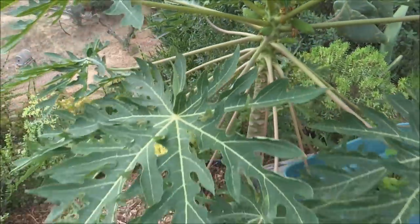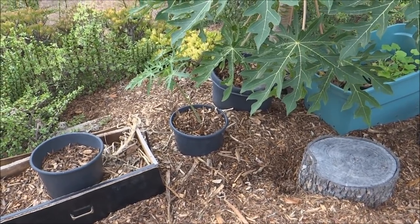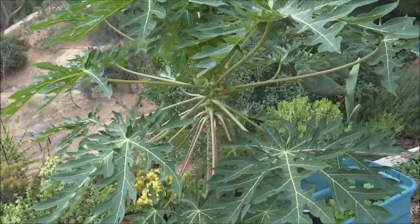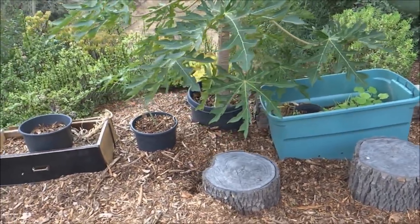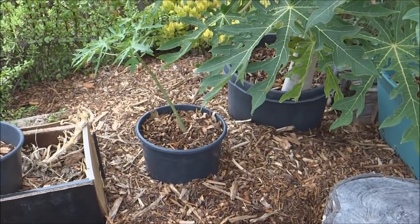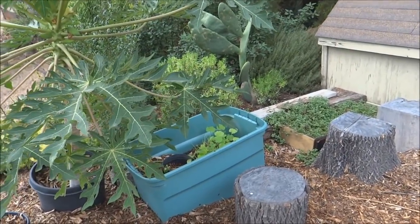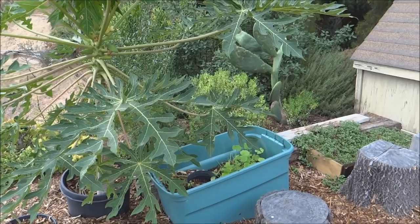Within a week of putting that small pot there and composting in place, the tree leaves grew massive — they almost doubled in size. Now it's producing quite a bit of fruit. Bringing in the second bin helped too, feeding the tree from both sides. The first pot will continue to break down, and I'll keep composting in place in the second one, adding kitchen scraps and dead leaves until it's full.